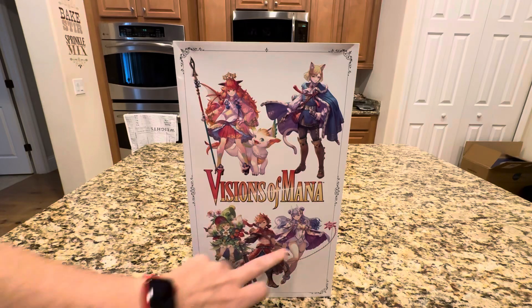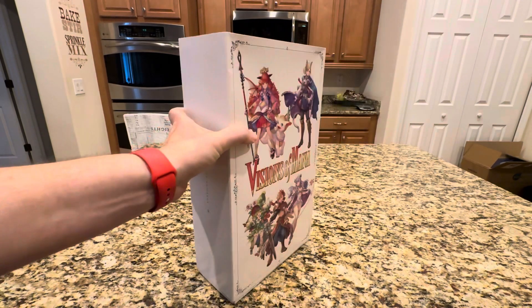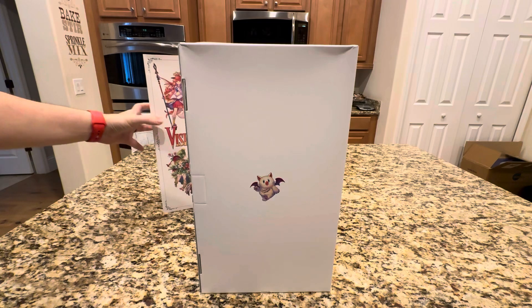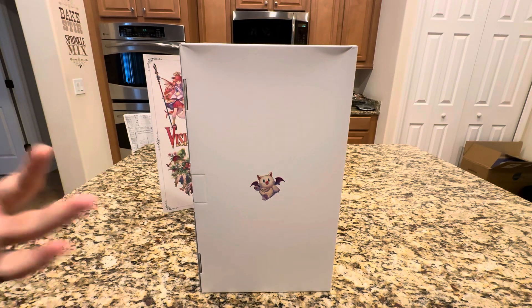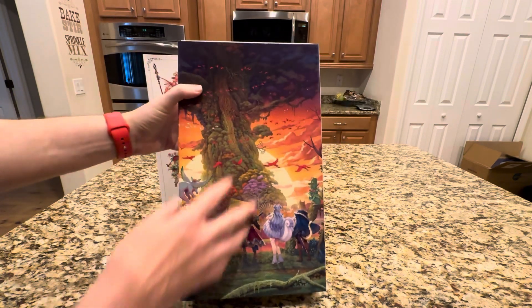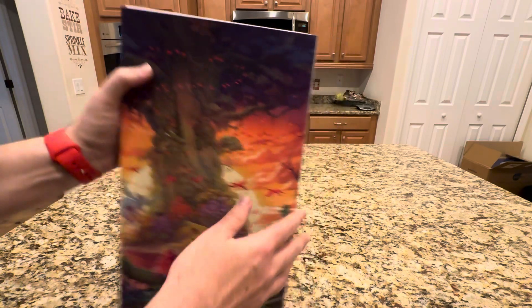On the back, you have all the heroes here together in an ensemble with Visions of Mana. I do want to point out the box is slightly damaged here on the top. The sleeve that comes off looks fine. I used to display boxes, but I don't do that anymore, so I don't really care if the box is damaged — I just don't want the contents to be damaged. There's a cute little Moogle on one side, and on the back a really nice key art of the heroes looking at the mana tree.